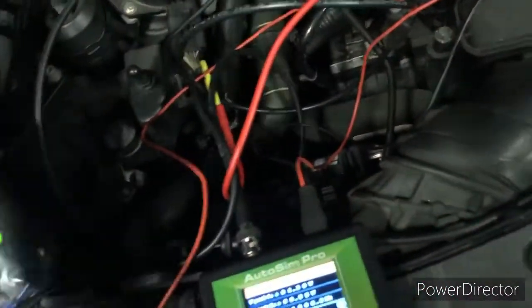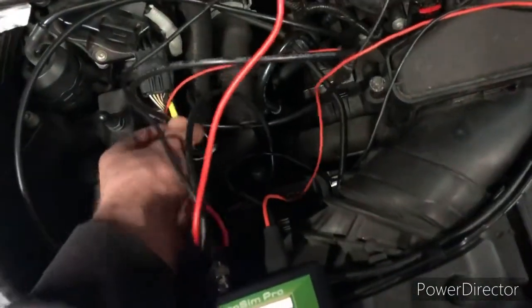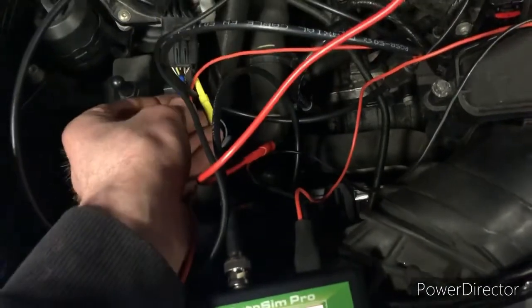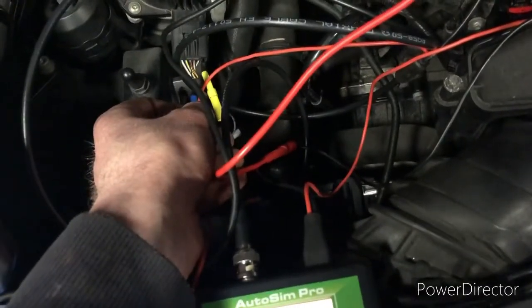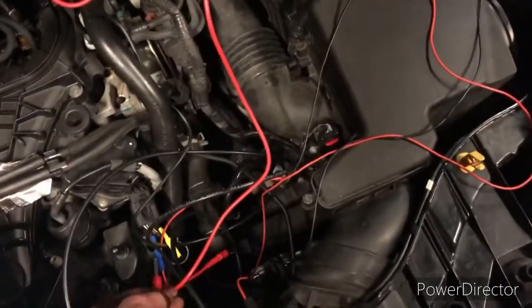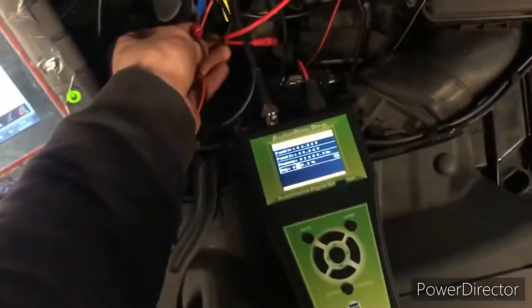We've just got to remove that now again. We're going to connect into our signal wire here, which is our white and orange wire. The signal will return — signal back to the engine ECU. Return back to the engine ECU. We're going to connect our positive supply of our Ditex SIM Pro.